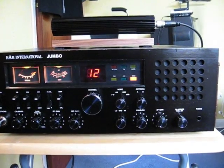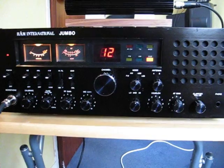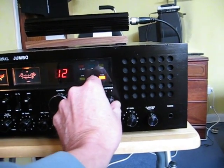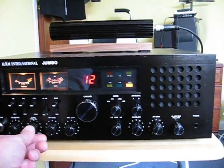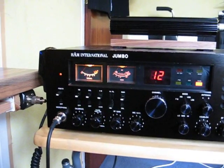It's all-mode: FM, AM, upper and lower sideband. There's a built-in SWR meter, and a nice feature where you have a dual antenna switch where you can have two antennas connected. There's also a 5kHz swing either side to give you a bit of scope.